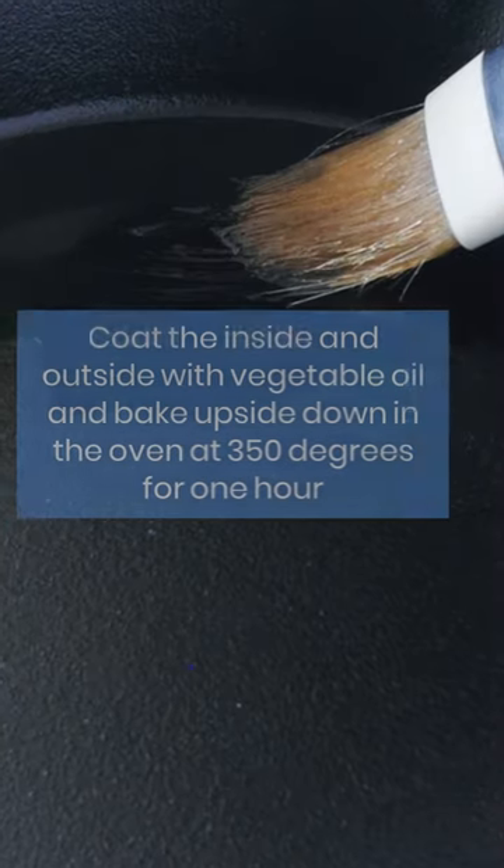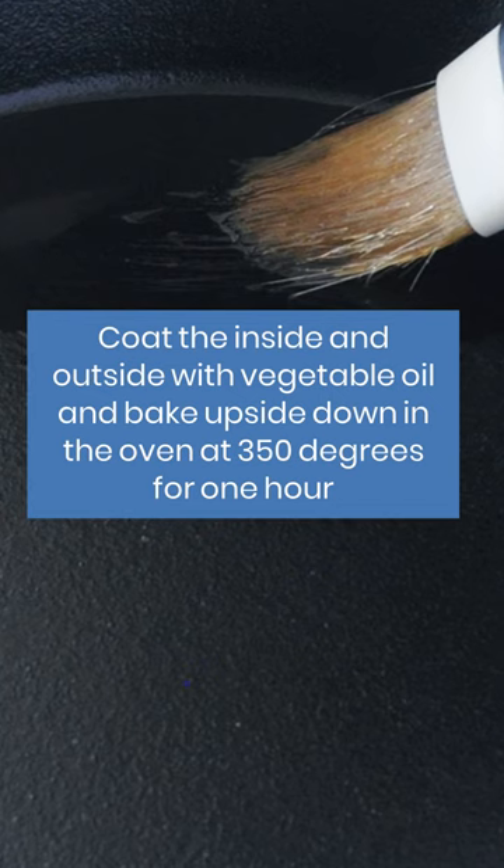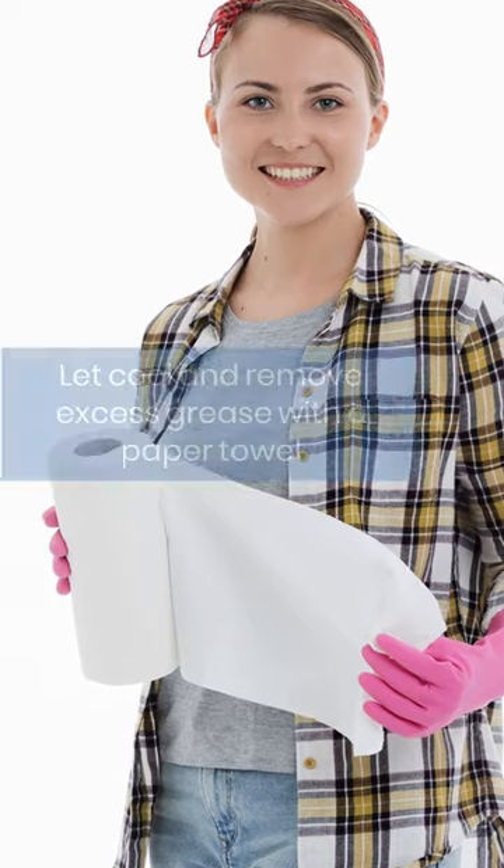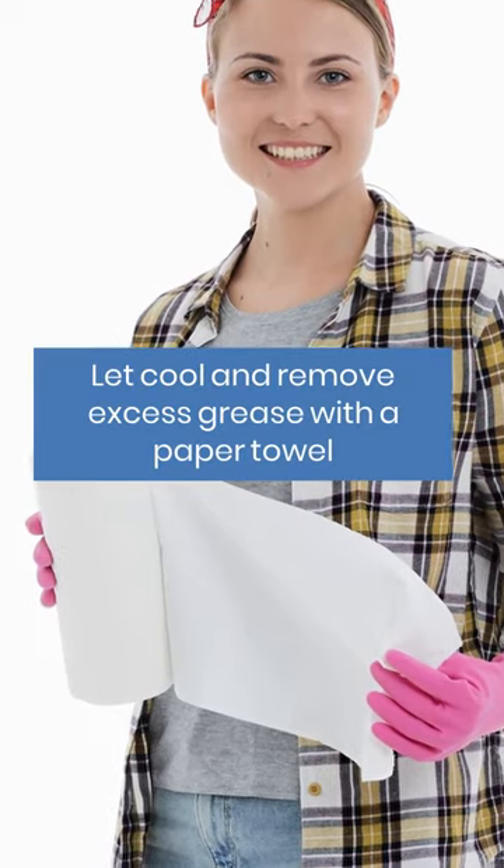Coat the inside and outside with vegetable oil and bake upside down in the oven at 350 degrees for one hour. Let cool and remove excess grease with a paper towel.